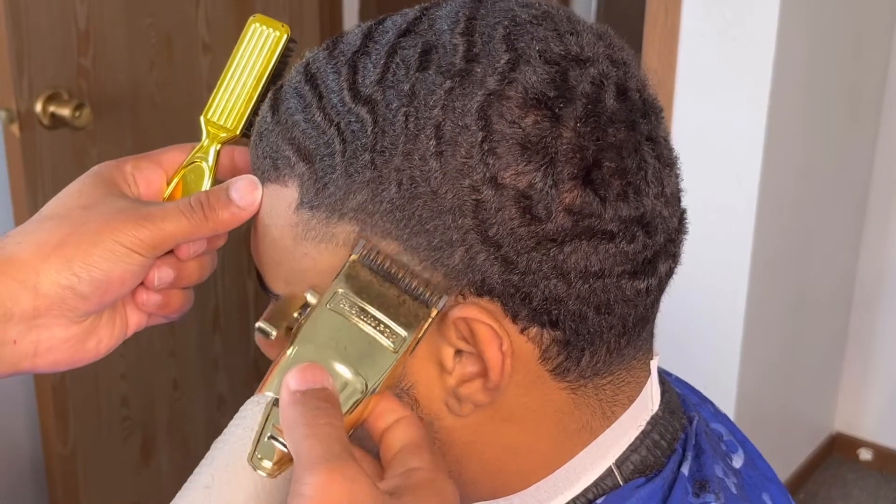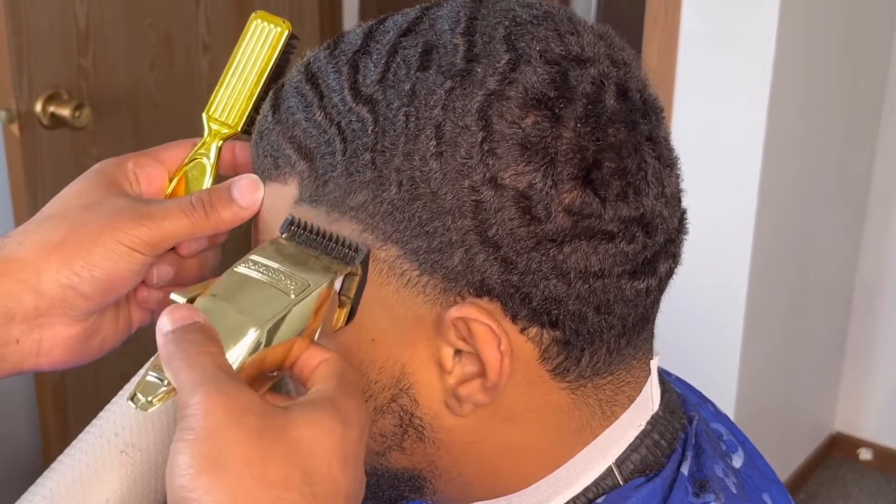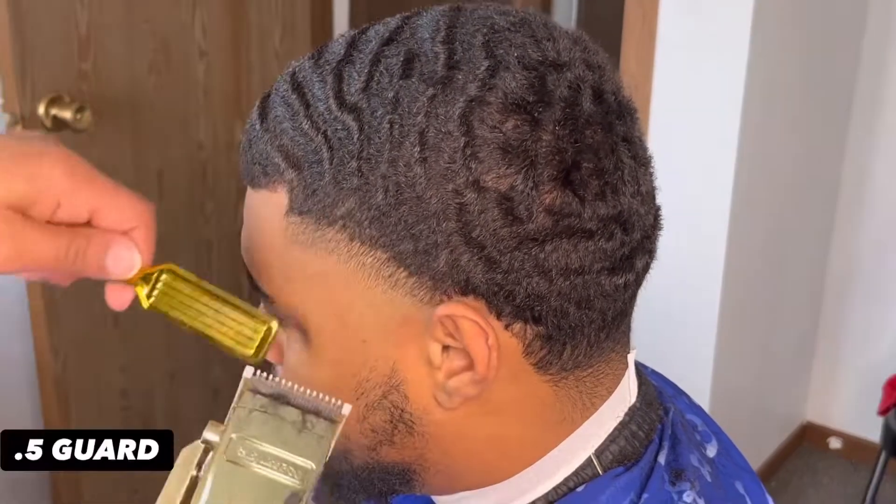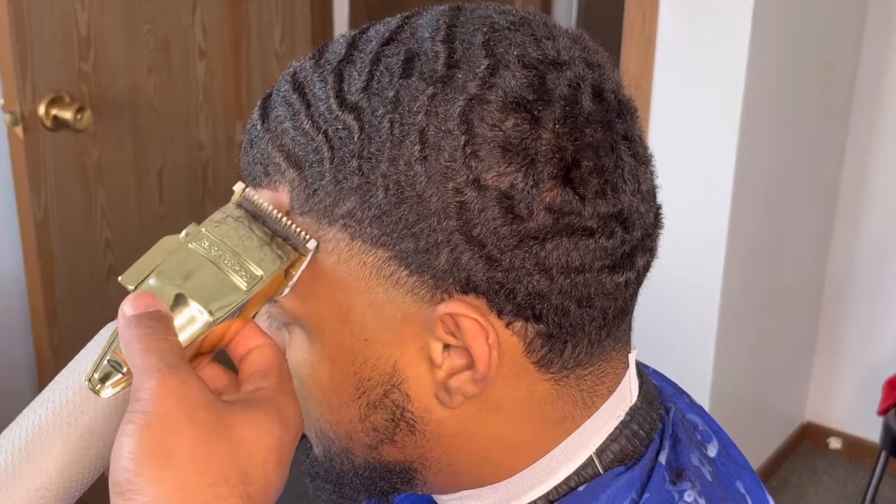Now we're going to close that lever and soften up that bottom line to make it easier for our next step, which is the half guard. I'm going to grab my Wahl half guard, starting from close to open.